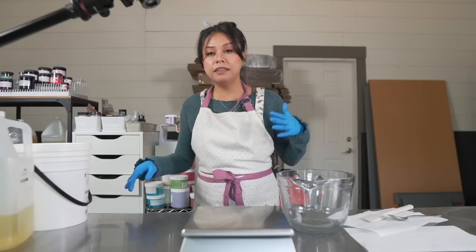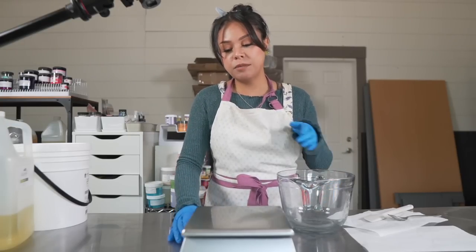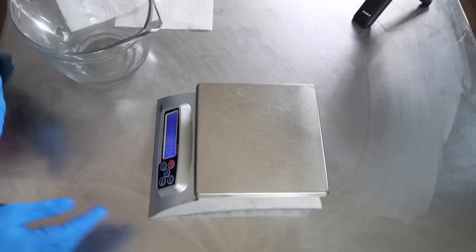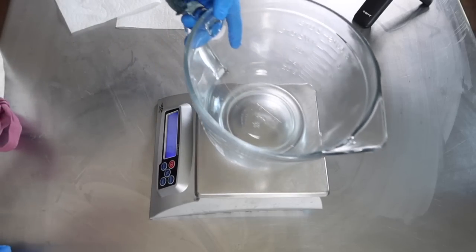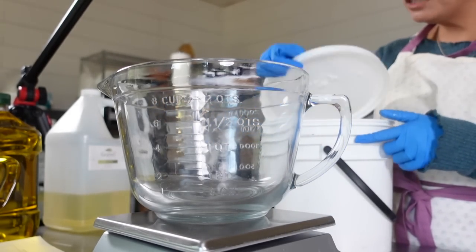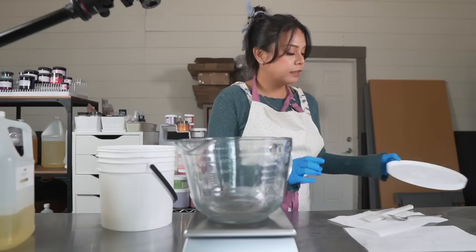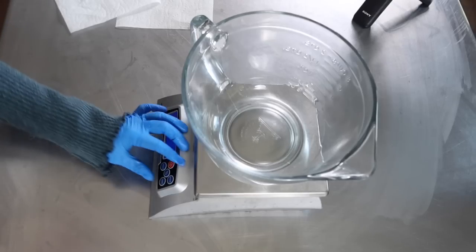I've set my lye cucumber juice water solution aside to cool down. In the meantime I'm going to get my hard oil and butter mixture ready so I can start to melt it down. For this soap it's going to be a palm-free recipe — just coconut oil and shea butter that I'm going to be melting down.